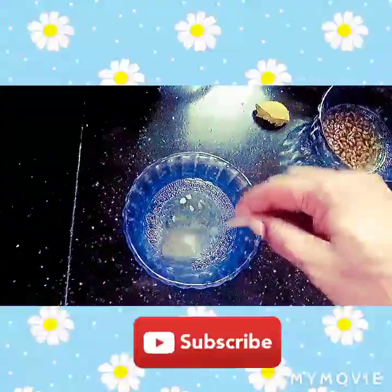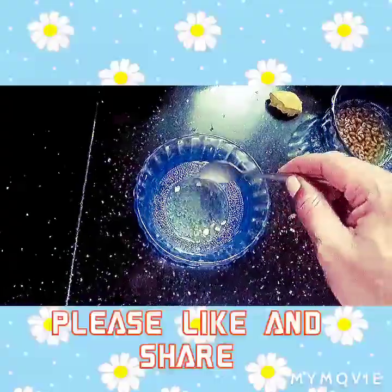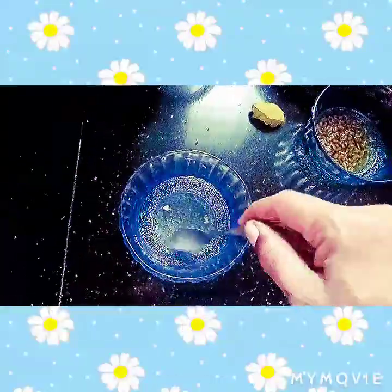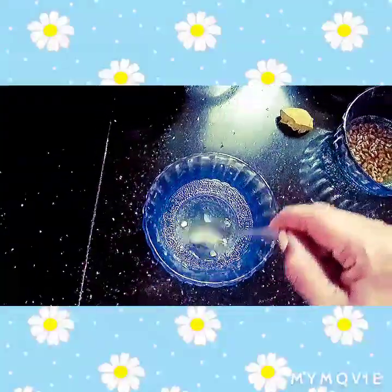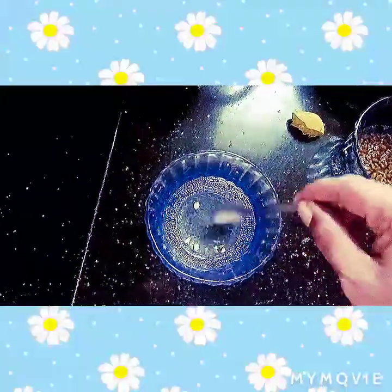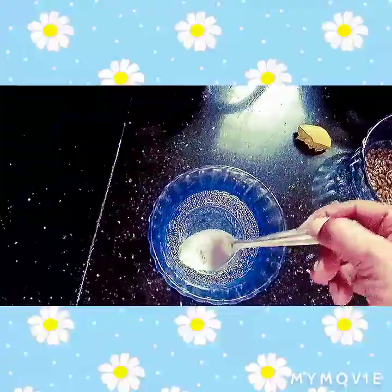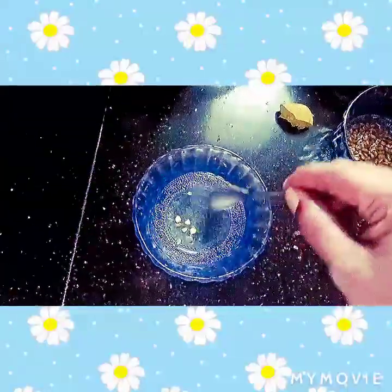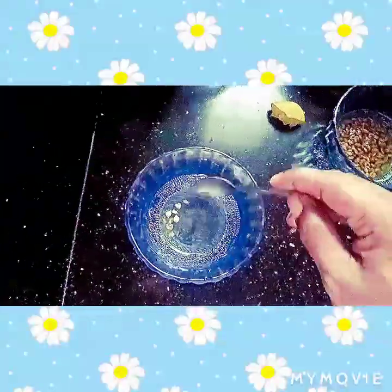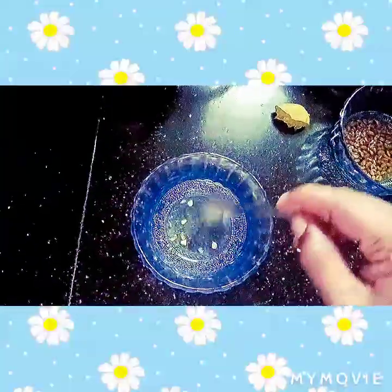Add a spoon to the face. I will apply it to the face as a scrub. I will add coffee powder and mix the sugar in a cup. Add the coffee powder and mix it in for about 5 minutes.